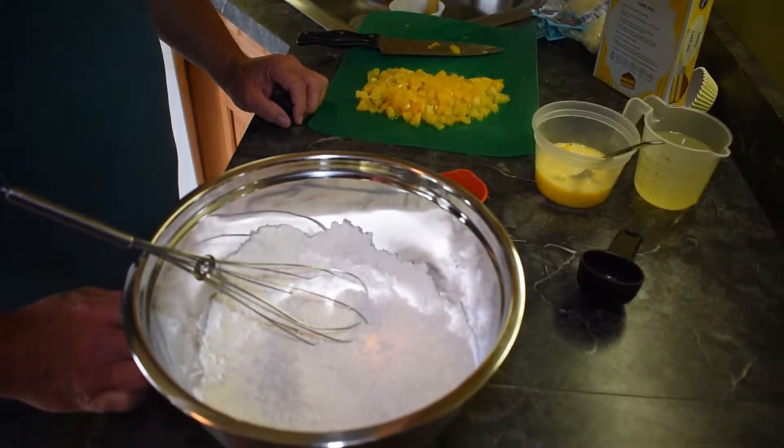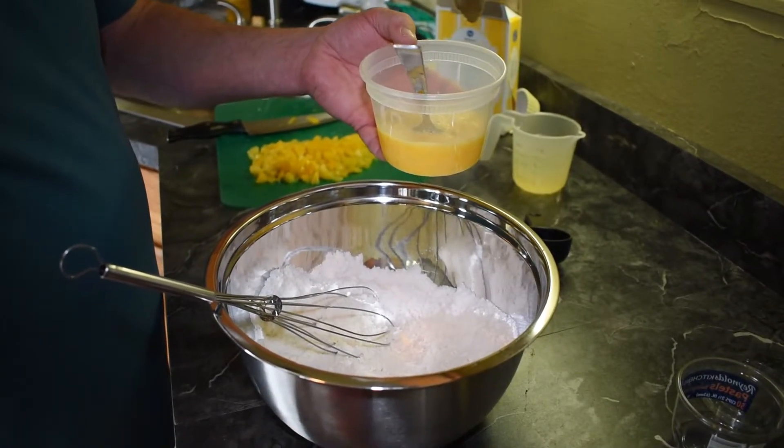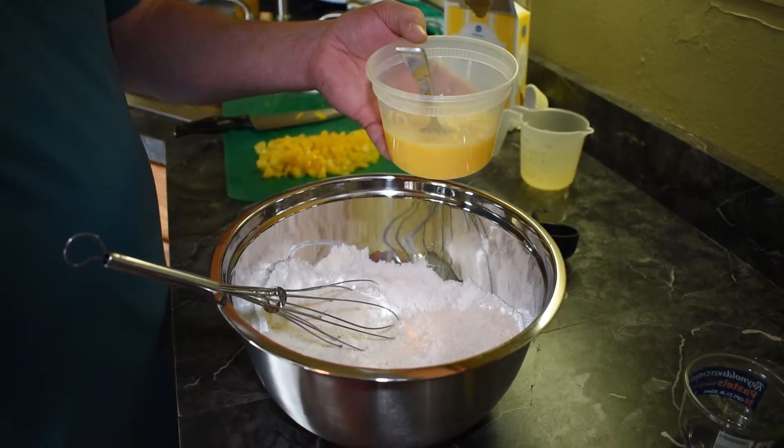We're going to make some pretty special cupcakes today. What we're going to do first is add our eggs, our juice, and our olive oil.